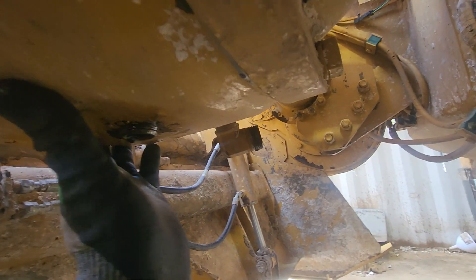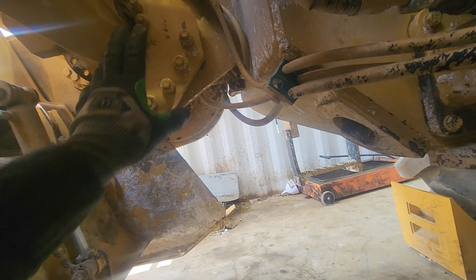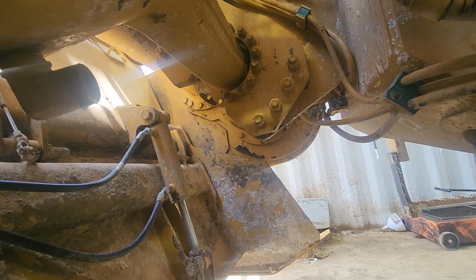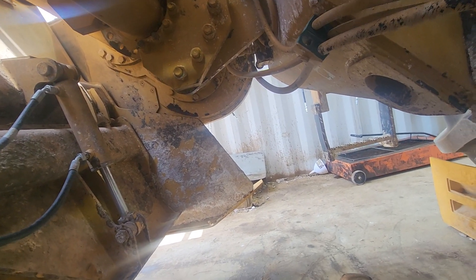This is a 250-hour service. At this interval, you don't change the oil on the planetaries or the rotor, but it still has the rotor bearing reservoir and the chain drive. That's the 250-hour.